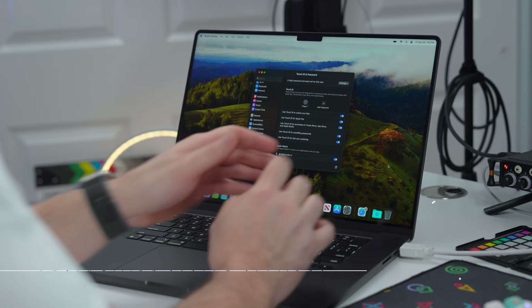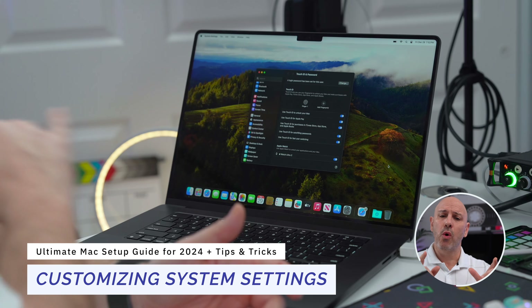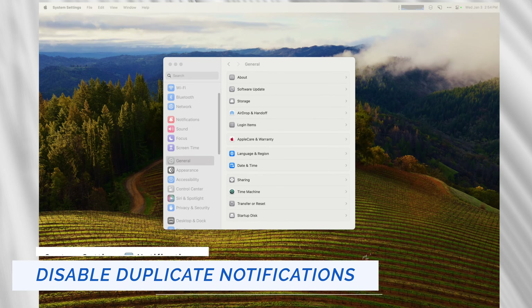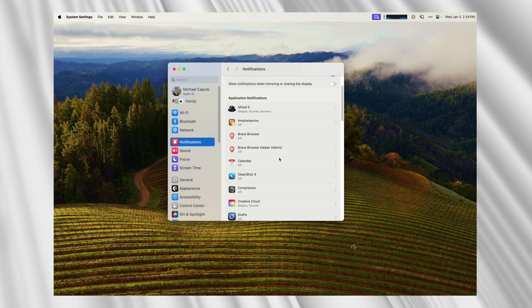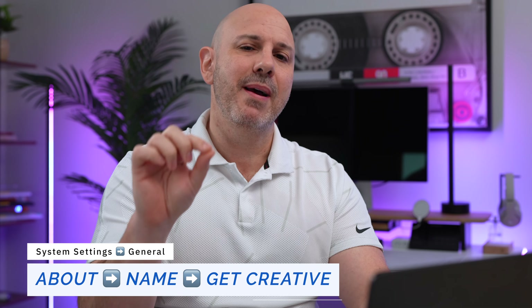Now that we have our Mac initialized, I have some features for you to change that really make your Mac yours. First, it's notifications. Go to System Settings and turn off notifications for apps that you have installed on your iPhone or iPad to reduce any duplicate notifications. Next, go to General, then About, and that very first line shows the name of your computer — you really want to customize this.